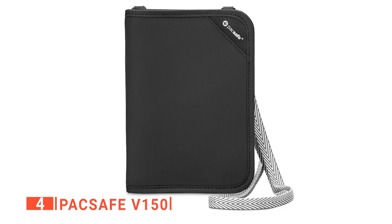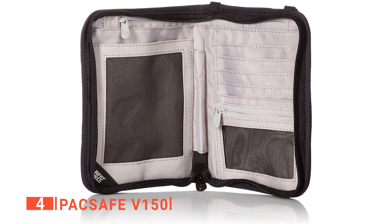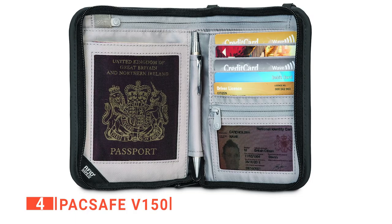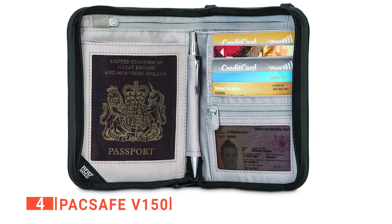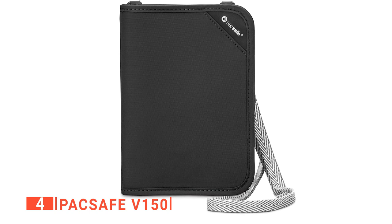We like that this is more than just an ordinary wallet to hold your passport. It features a detachable strap constructed of strong, lightweight, and hard-to-cut webbing, to which you can also attach your camera or other mobile devices. The strap tightens around your wrist or belt if someone tries to grab the wallet, helping prevent thieves from running off with your wallet or gear. In addition, the RFID lock prevents identity theft and unauthorized credit card scanning.